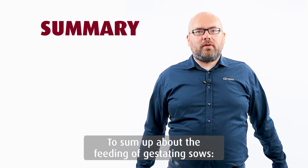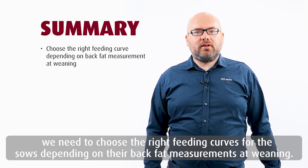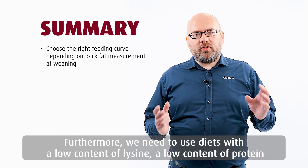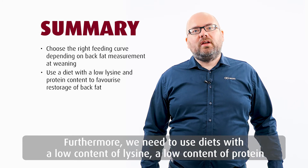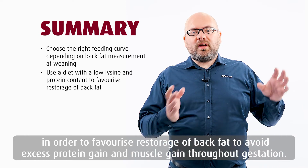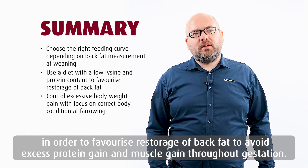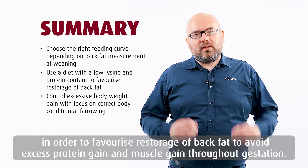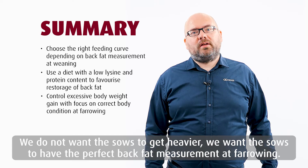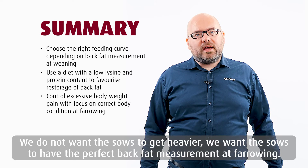To sum up: we need to choose the right feeding curves for sows dependent on back fat measurement at weaning. Furthermore, we need to use diets with a low content of lysine and a low content of protein in order to favorize restorage of back fat and avoid excess protein and muscle gain throughout gestation. We don't want the sows to get heavy — we want the sows to have the perfect back fat measurement at farrowing.